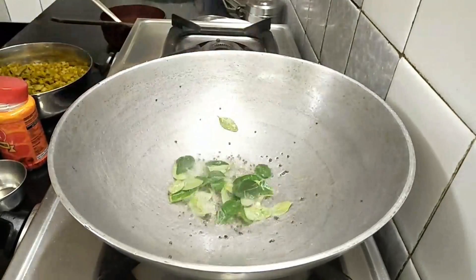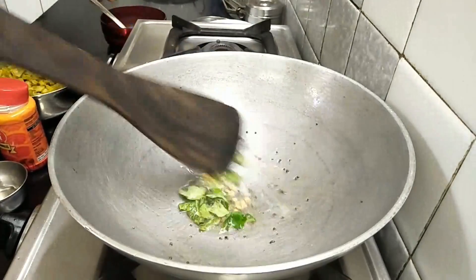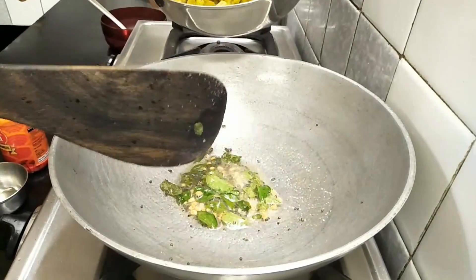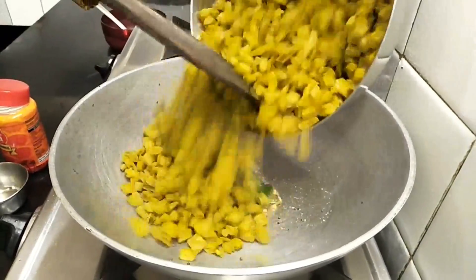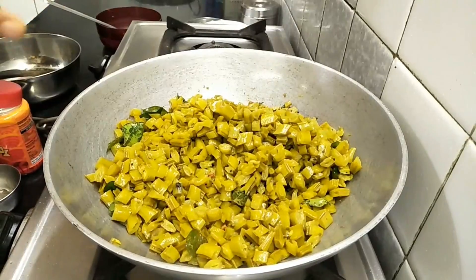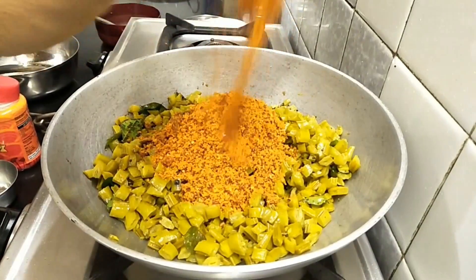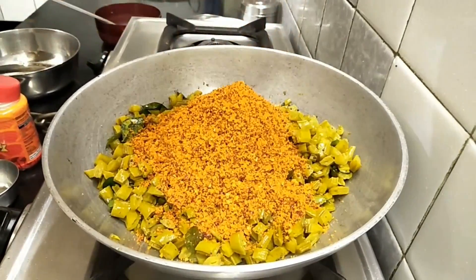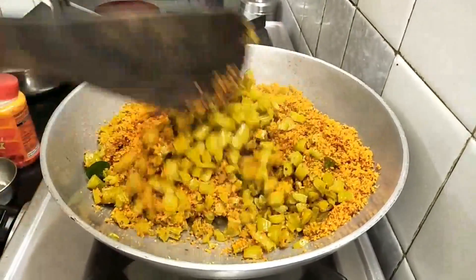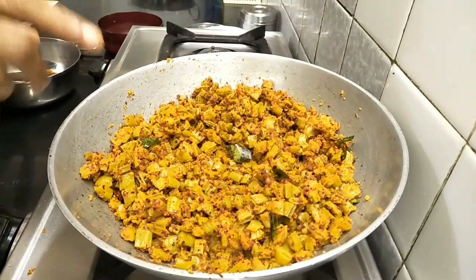Now I am going to dry it. We will dry it on the fire. We will make the beef — we will cook the beef by the meat.